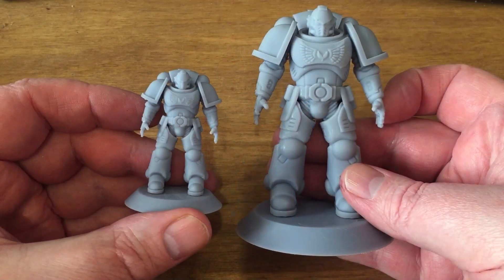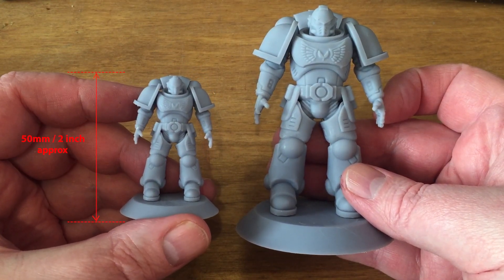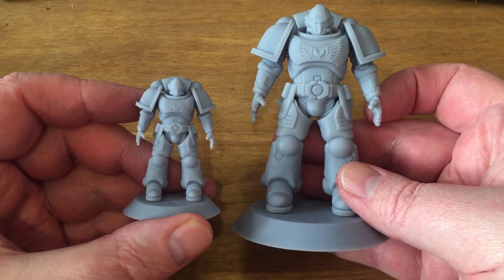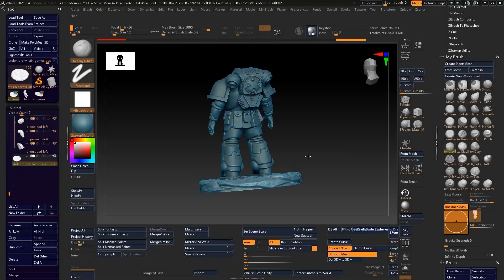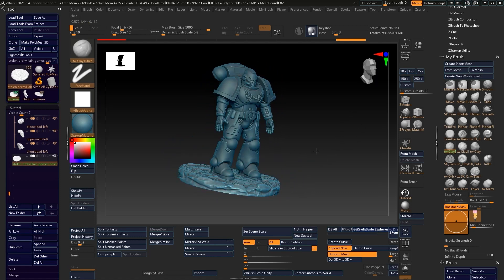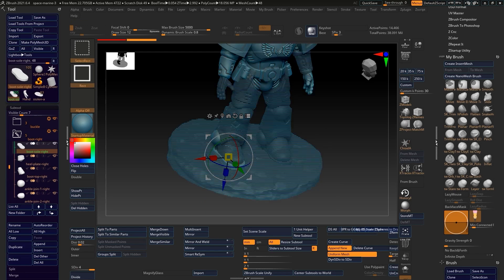I'd already printed both large and small figures, but me being me, I really wanted to do a cast of a Space Marine in solid bronze. To achieve that, I had to head back to ZBrush and start the process of repositioning the figure, giving him a more interesting stance.